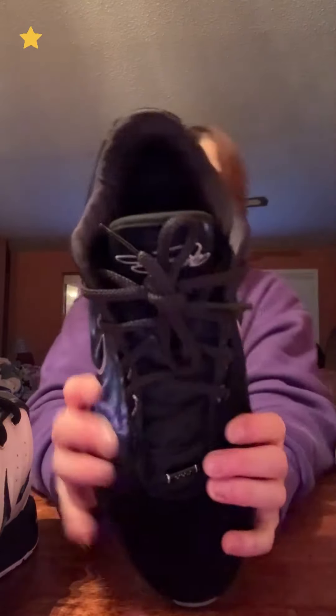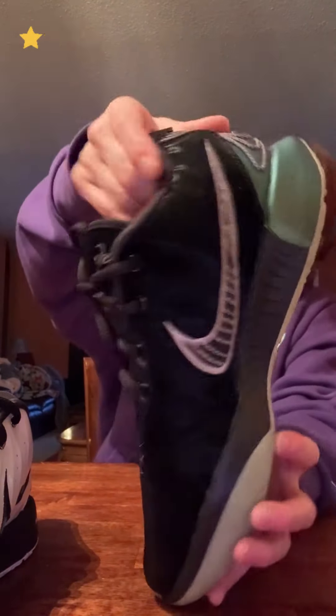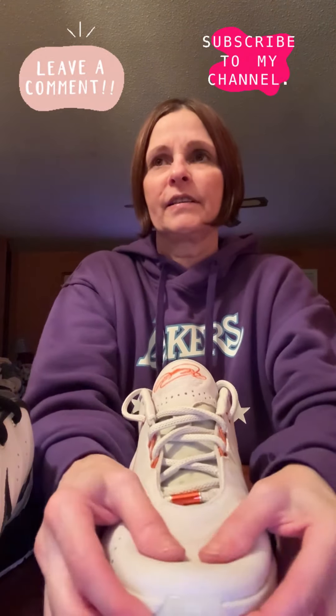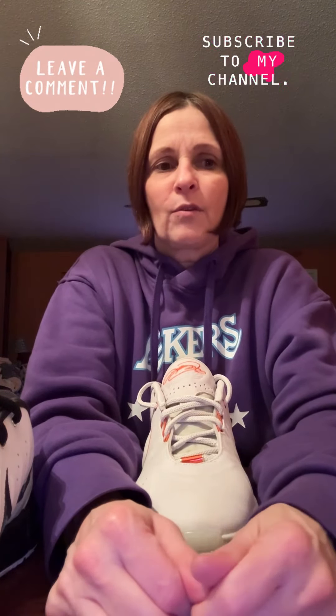And then five — it looks really good, it's just a black shoe with the grain, it goes with everything. And then this was my sixth of all of them. So tell me what you guys think in the comments below of all the LeBron 21s so far that have been released. How do you guys rank them one to six? What's your favorite one? What's your least favorite one?